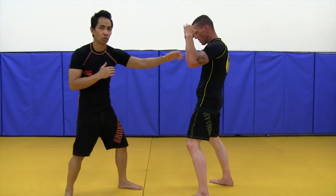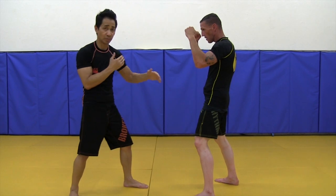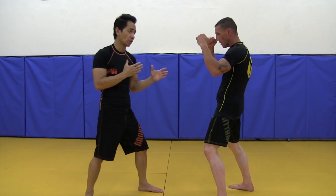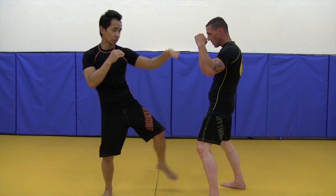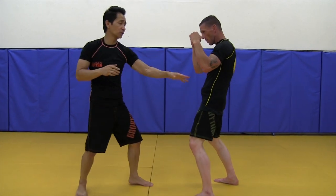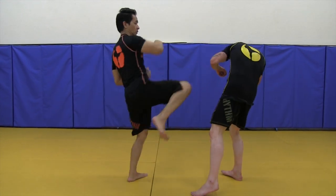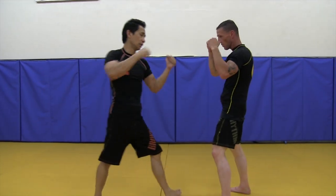Maybe I don't have time to grab his arms, maybe he's punching, maybe I just don't have the opportunity to grab it. So all I want to do is hit him. I hit him with different strikes, and I see the opening on his body. So I throw that knee. Throw that knee.